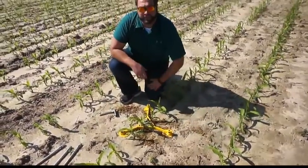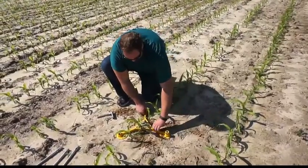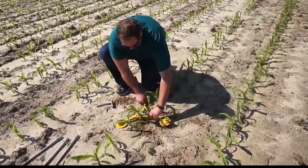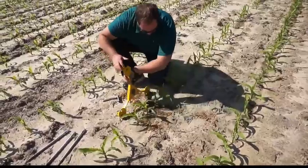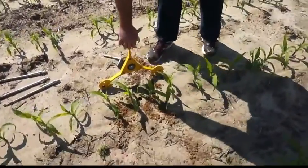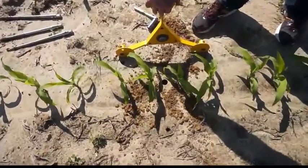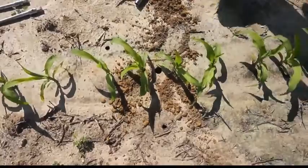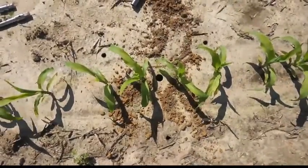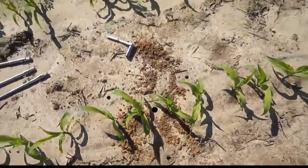Once all three anchor bolts are removed, be very careful when you're lifting this plate up. As you can see, because we used the tripod built for this moisture probe, we're left with a very clean, nice hole — nice edge integrity, nice clean hole.